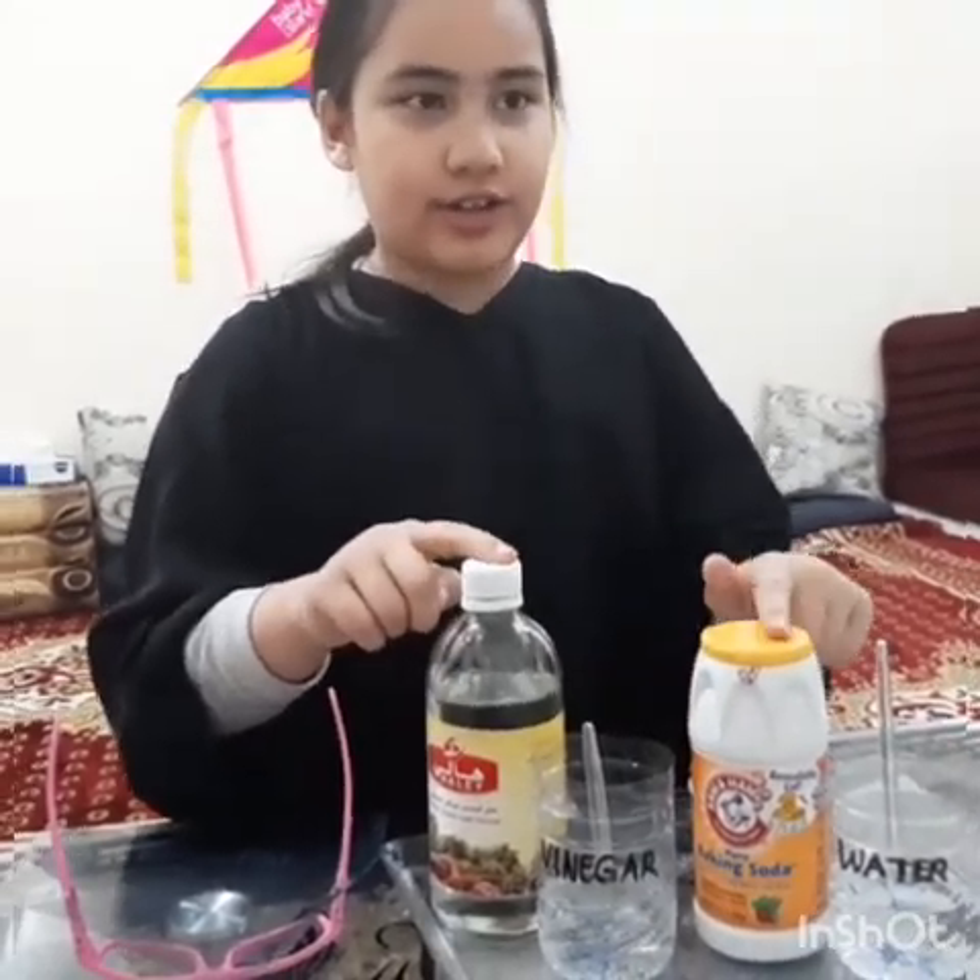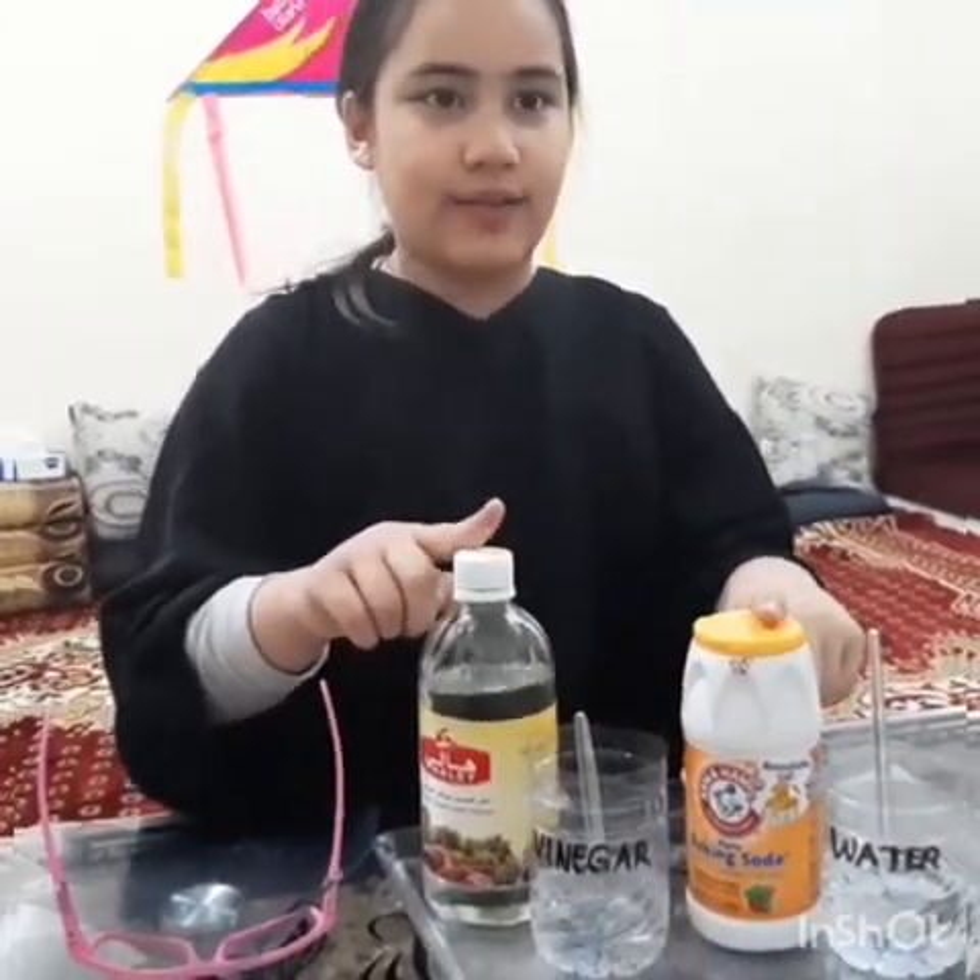Vinegar and baking soda have formed a new matter. Question: what kind of change did you see in our experiment? If your answer is chemical changes, you're a scientist!